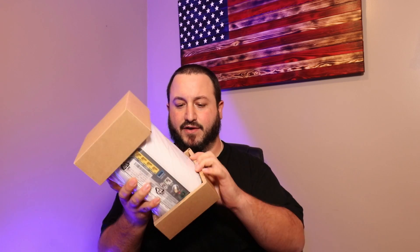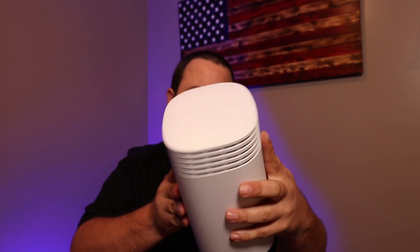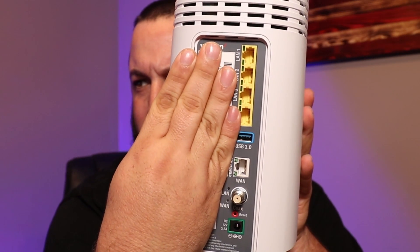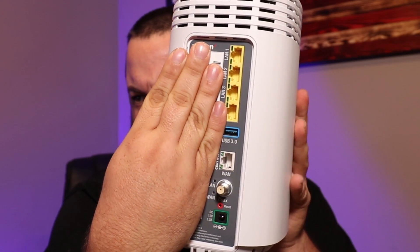Here is this monstrosity of a router — nicely packaged, I'll give them that. Here's the new router itself; it's white. Nothing on the top. The bottom just has your mounting plates. I'm covering up the label with all the Wi-Fi information, but you can see you've got four LAN ports, a USB 3.0, a WAN port, a coax cable port, and a power port.